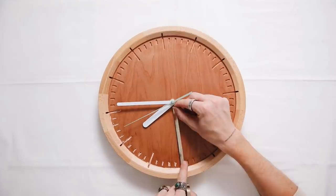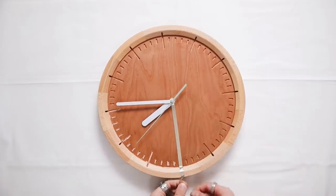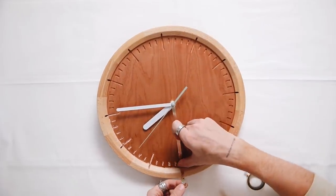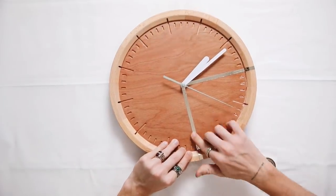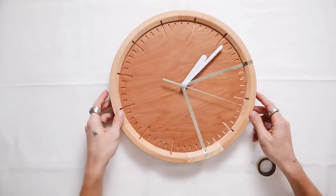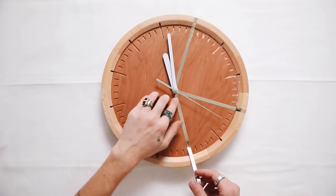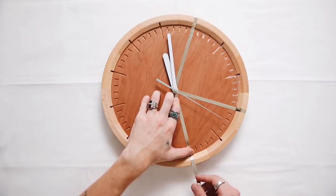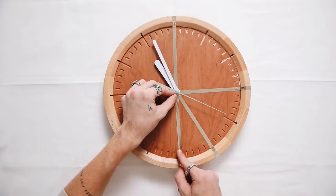Moving on to project number three — super simple but really customizable and fun. I'm starting with a simple wood wall clock I found in the clearance section at Target. I'm using very thin quarter-inch tape to tape off three sections, because this is a color-blocked wall clock. It's super simple — we're just going to be painting it.